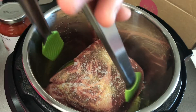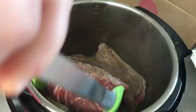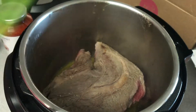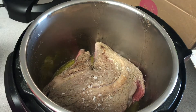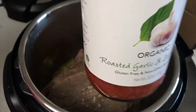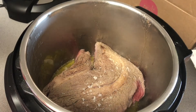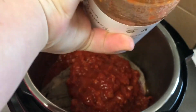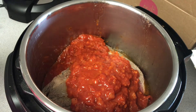Once it was seasoned and seared, I flipped it — though it probably needed a bit longer on that side. Since I forgot to season the first side, I went ahead and seasoned it then. I poured a jar of garlic and basil marinara sauce on top, which is really low in carbs, and it ended up tasting amazing.